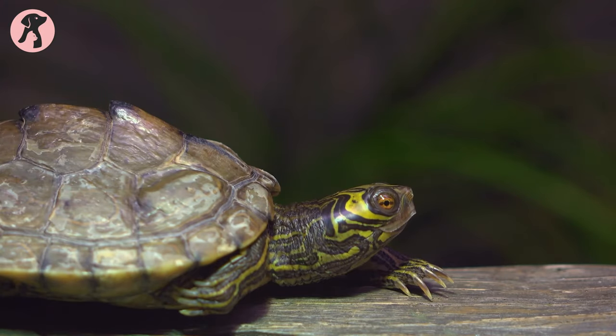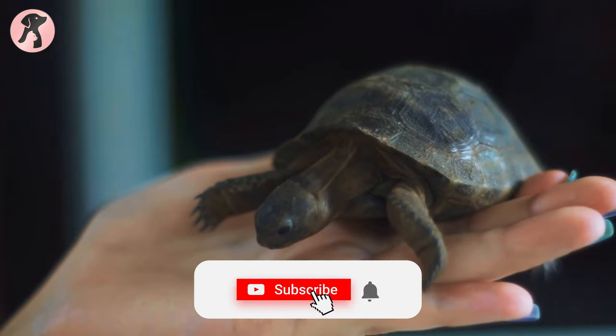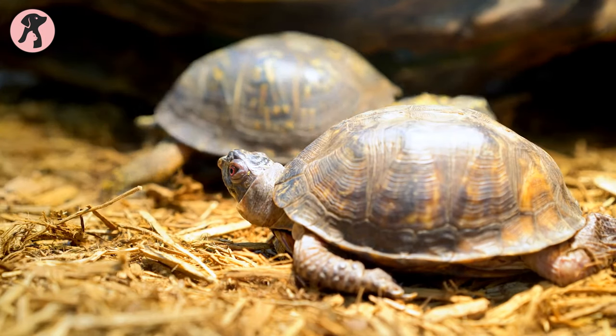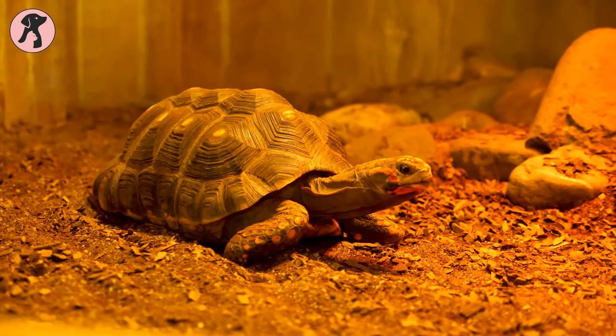Box turtles are one of the most popular pets in the USA, but many people buy baby turtles and still have no idea what to do with them or how to care for them. In this video, we have sorted out some tips for you so that you can take care of your baby box turtle, so let's jump into the video.